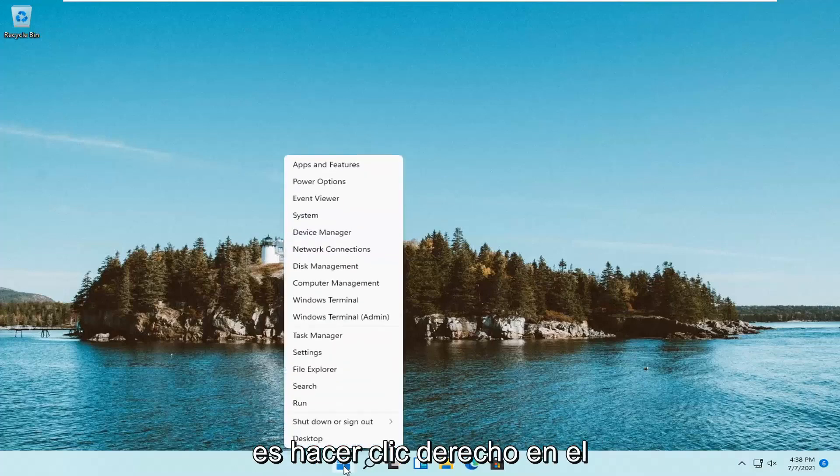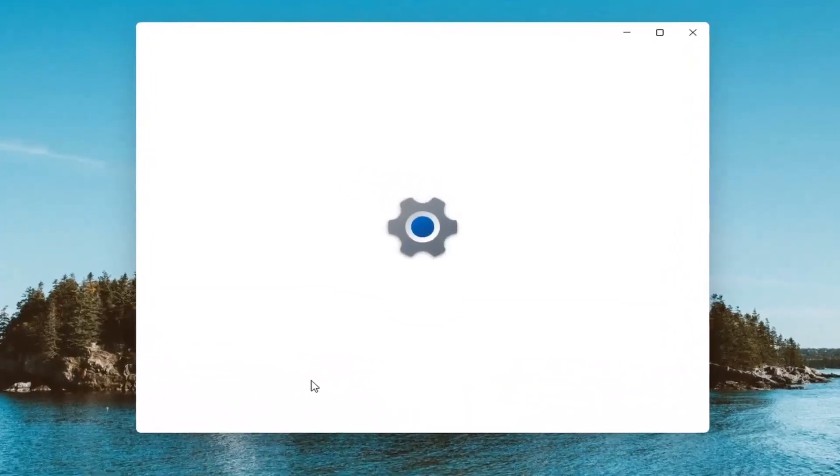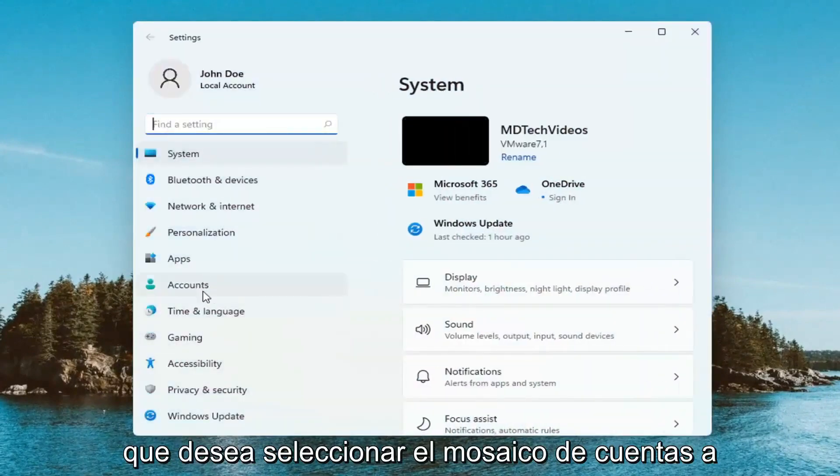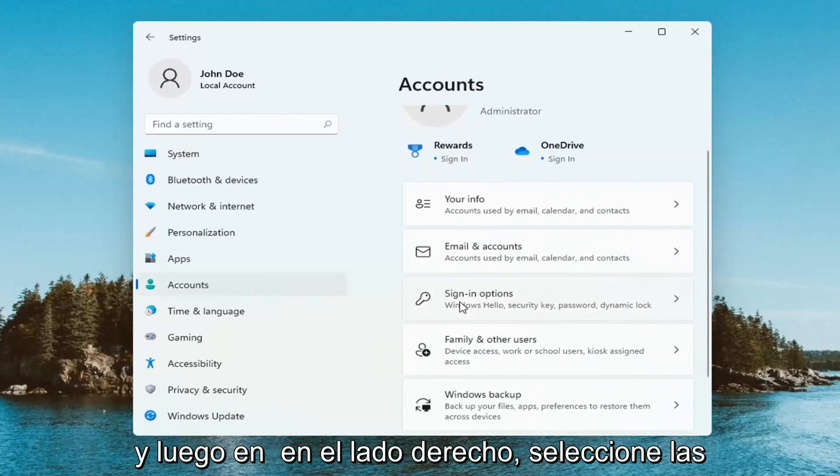All you have to do is right click on your Windows start button and then you want to select Settings. You want to select the Accounts tile on the left and then on the right side select Sign-in options.